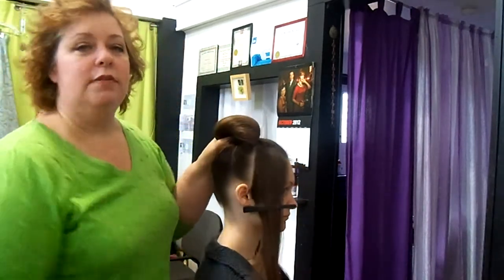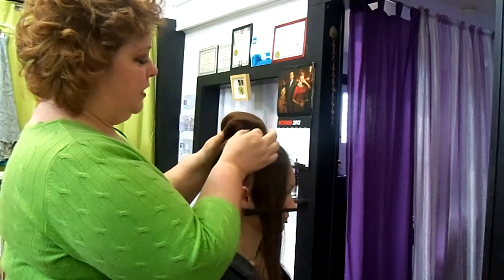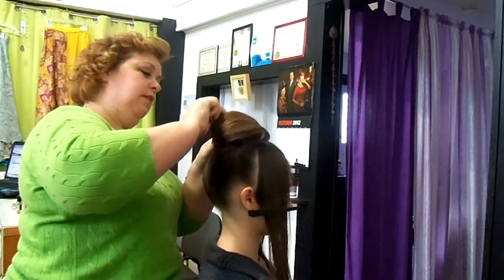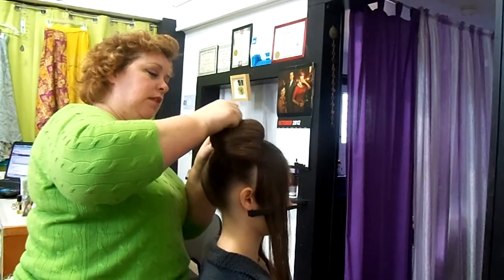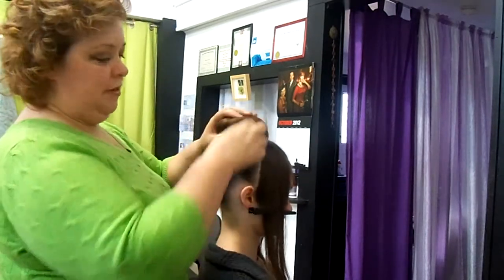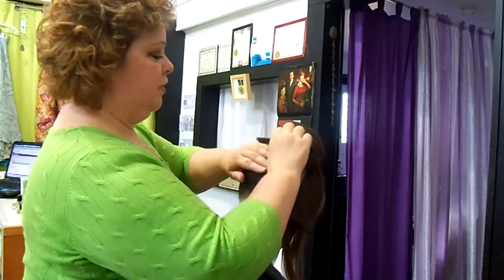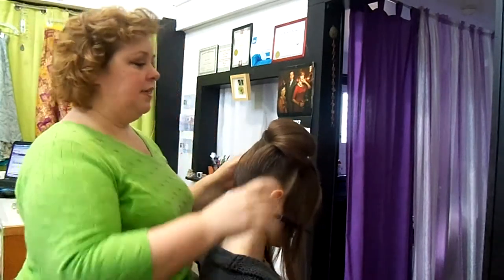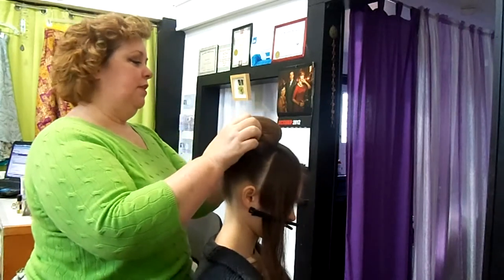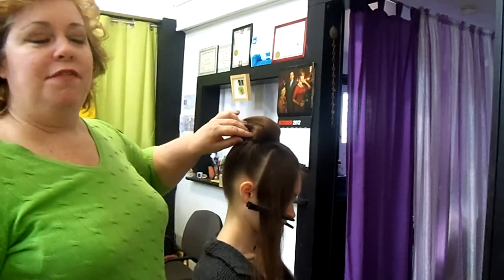I'm going to secure this with some bobby pins and hold it in place. Now I want to go back because we split that ponytail — I'm just going to take a little time to smooth that back out so it will look nice from the back as well as from the front. I'm going to spend a little time now getting this bun section pinned into place. All I did was pin it all in place and put a little spray over it for good hold.